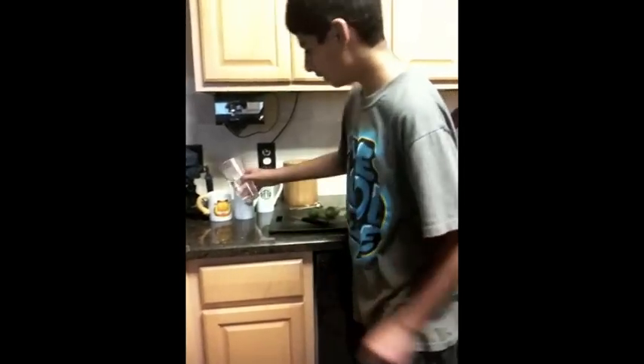First you need to put water. Already put water in these two, then you can just put six ounces of water in that one.